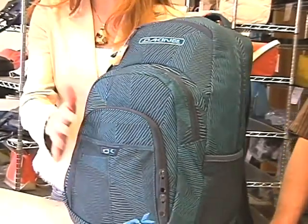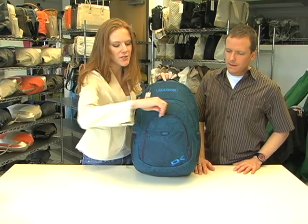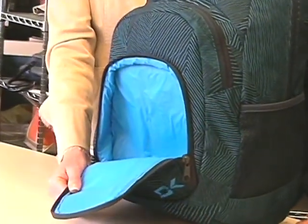Additionally, it's got a front organizer pocket, and one of my favorite features is this front cooler pocket — great for storing lunches, your sodas, your beverages.